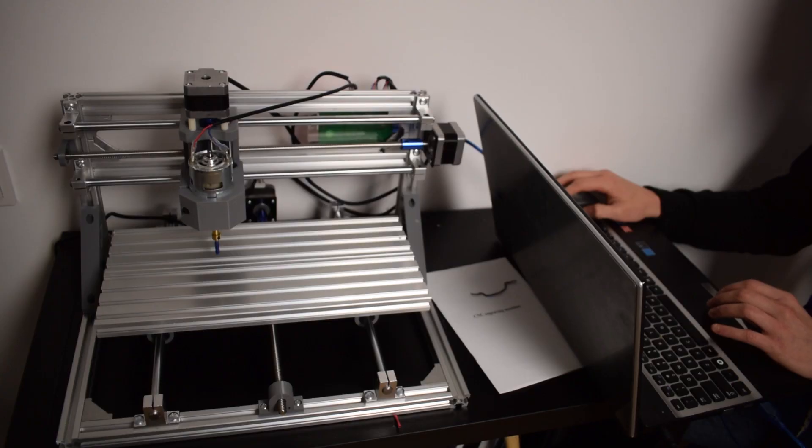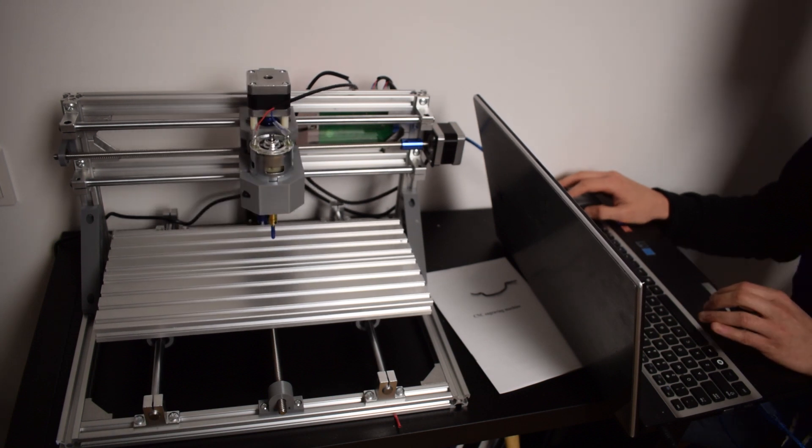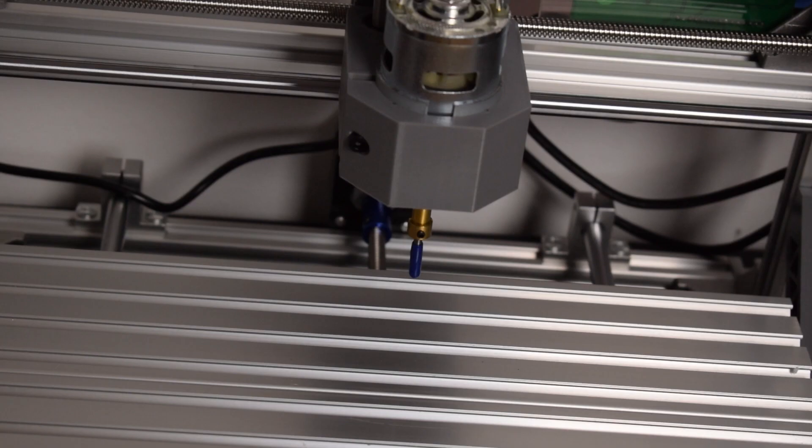After the assembling, I quickly tested if everything was correct. I installed — I don't know how to pronounce it — Grbl. I installed the CNC program, I took this software, I think it was Easel, and I drew a basic shape and tried to mill it.